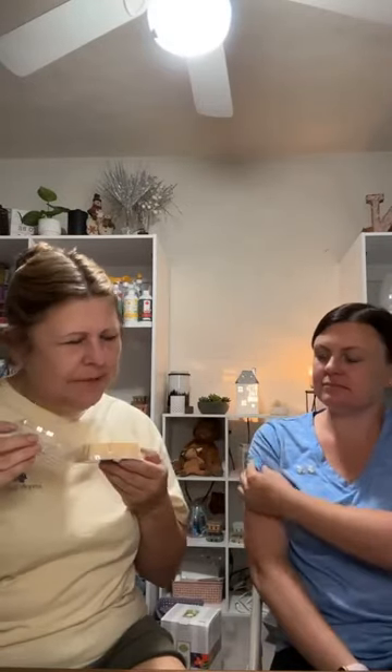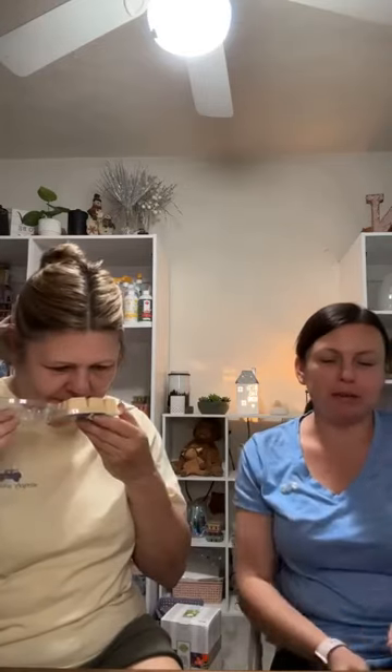The next one is called Beach. Scentsy says: papaya and honeydew sweetened with a hint of coconut. I want to try this one and I'm not a coconut person, but it's not super coconutty. I do smell a little coconut, and I'm not sure if what I smell is papaya or honeydew, but I like it. It's a nice smell and it's not heavy on coconut, so it's not like suntan lotion.